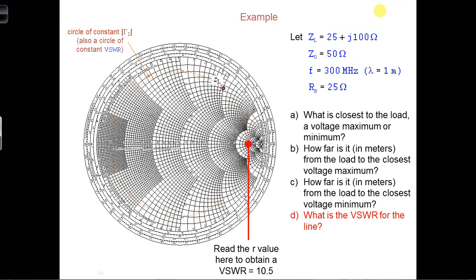The VSWR value can be read off of the Smith chart. It's where the orange dotted circle — the circle of constant voltage reflection coefficient magnitude — crosses the horizontal axis on the right side of the Smith chart center.